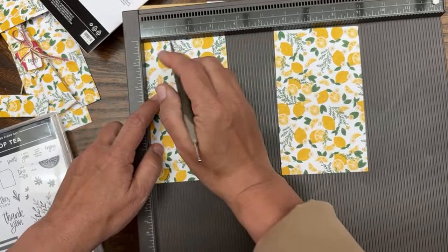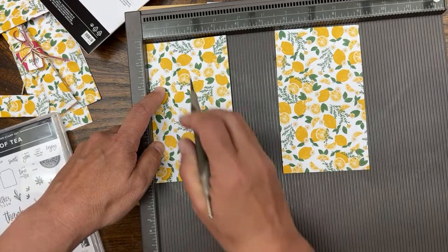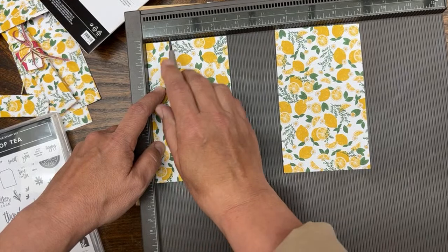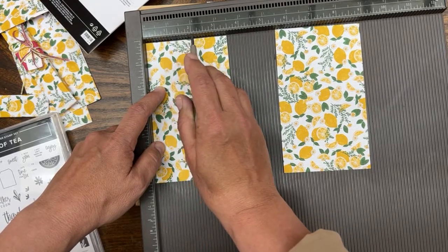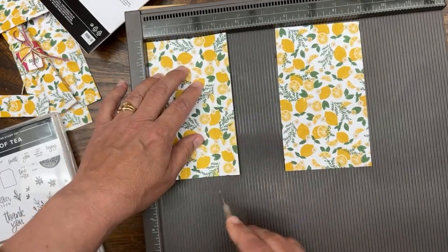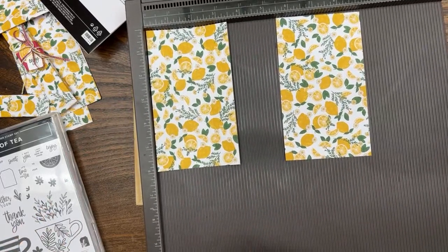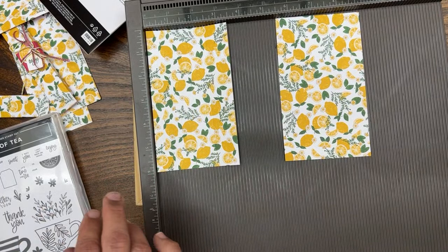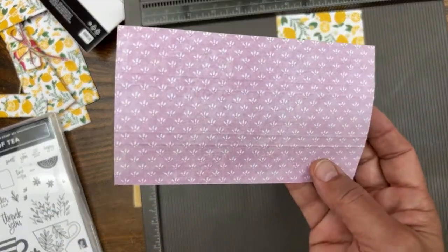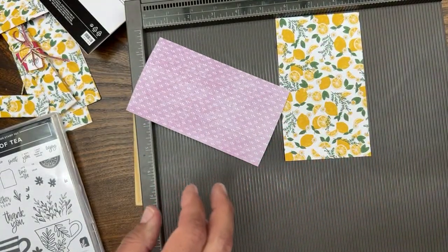Sometimes it's just nice to do things manually. We're going to score at one inch, then one and a quarter inch. Then we go across again one more inch — so from one and a quarter we go to two and a quarter and two and a half. This will make more sense when I actually fold the paper. You're basically having a quarter inch on each side.